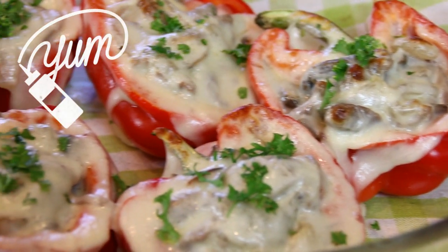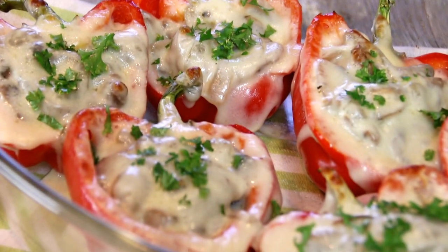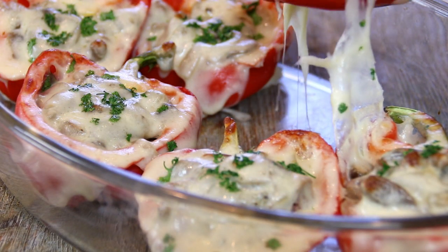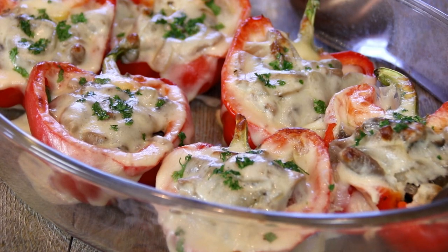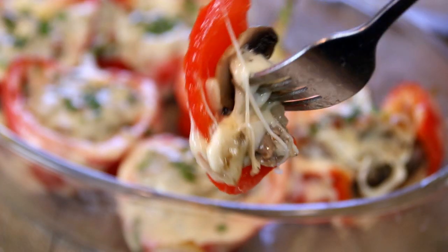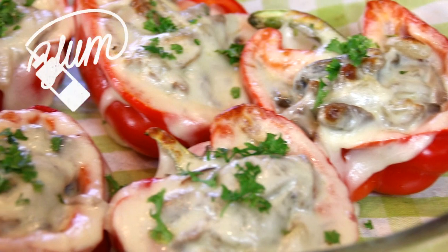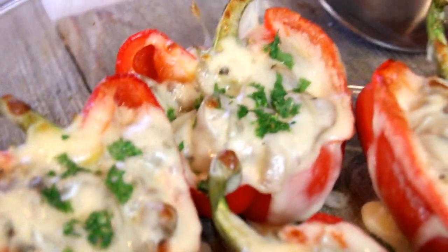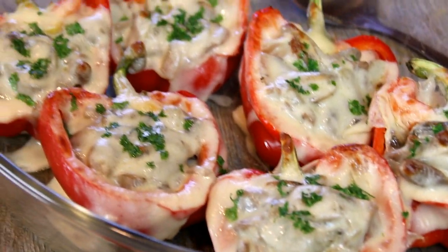And there you have it my friends, our cheesesteak stuffed peppers, incredibly delicious. Let's go ahead and give this a taste test. Mmm, this is so good guys — the steak is tender, the mozzarella, the onions, oh just incredible. You got to make this. For the full scoop on this recipe, head on over to cookandshare.com. All kinds of great stuff over there. Thanks for watching and subbing, and see you next time.